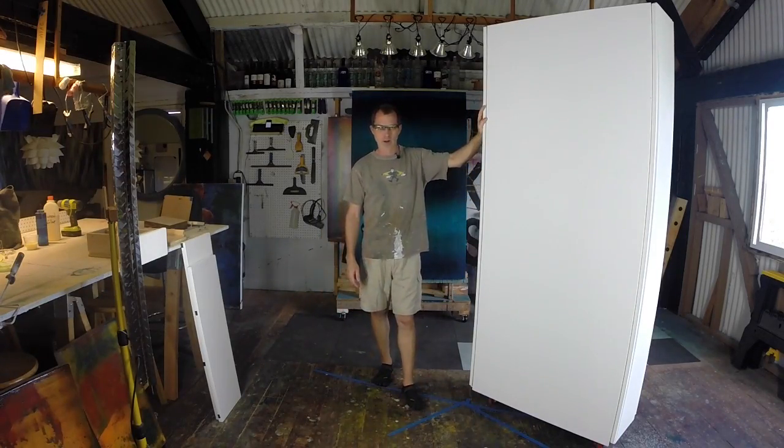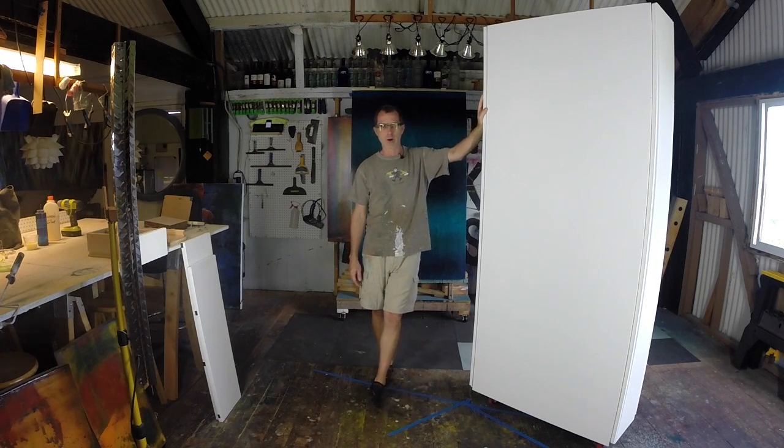Since we announced our engagement or our partnership with the Andaz Maui at Wailea a couple of weeks ago, I've been talking about what I call my gallery wall system. And people have been asking about that, so I wanted to take a really quick tour of the prototype.